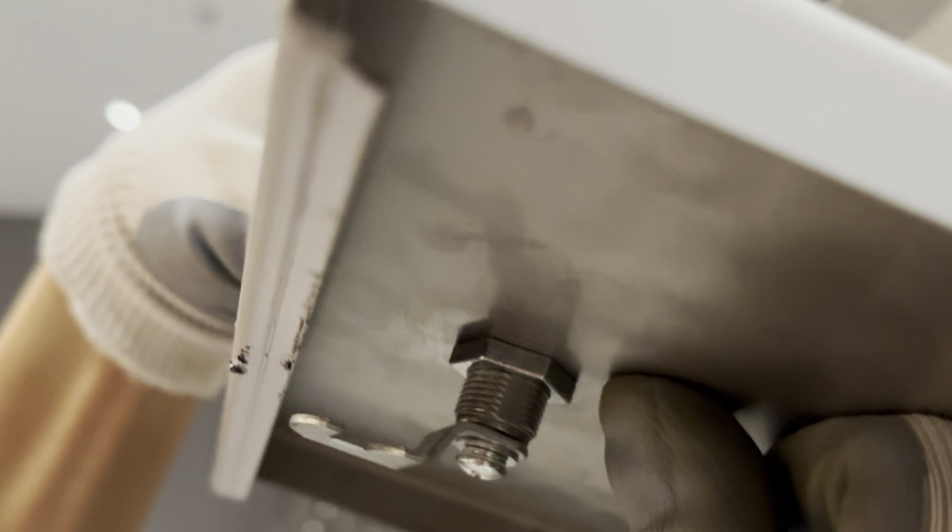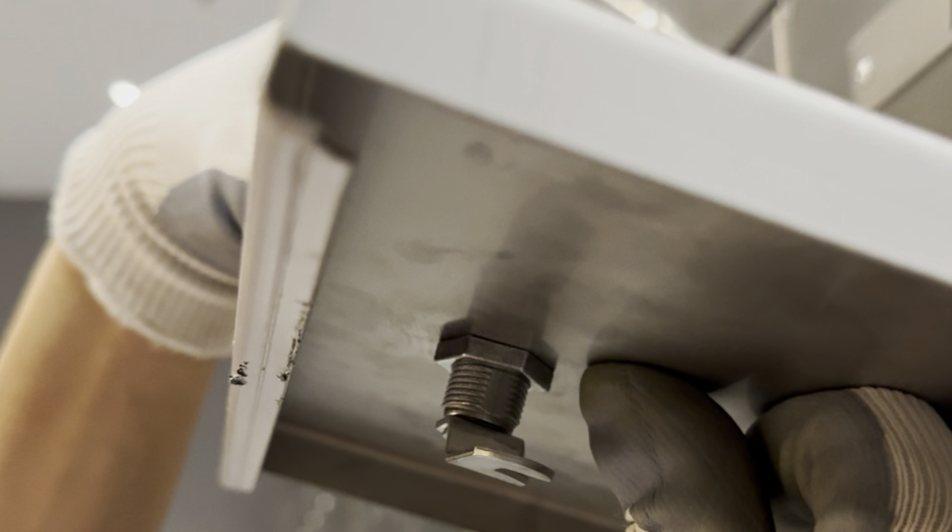First you remove the old key lock so that you can install the combination lock for your mailbox. The combination lock works like this: counterclockwise is to open, clockwise is to close it.